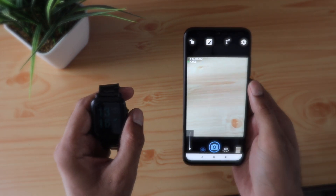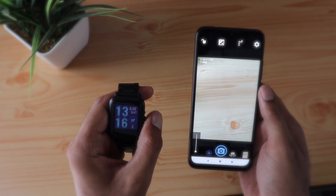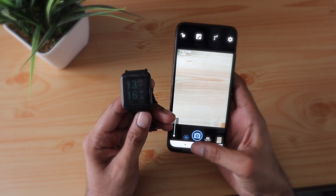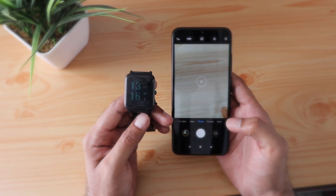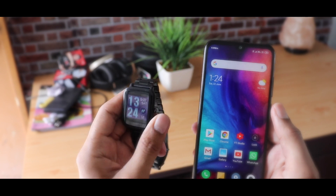I really don't understand why the Mi Fit app does not have these features built-in, because Xiaomi can easily implement these within the app. I just hope they are included in future versions, because as you can see, it's pretty easy to actually implement them instead of downloading third-party apps. Let me know what you think, and please give this video a like and subscribe to the channel — thank you for watching, I'll see you soon.